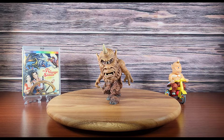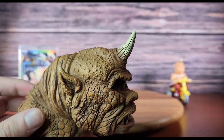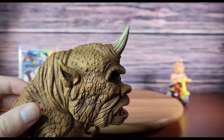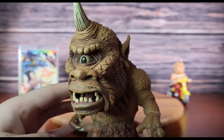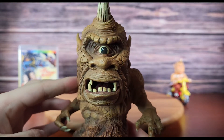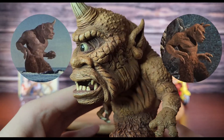Now let's get up close and personal with this figure's head sculpt. As you can see the horn is well done, but I would have liked to see some sort of swap out horn effect rather than a club for the Rick exclusive. This addition would have done a better job showcasing the many Cyclops throughout the film.